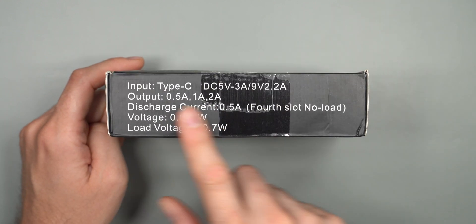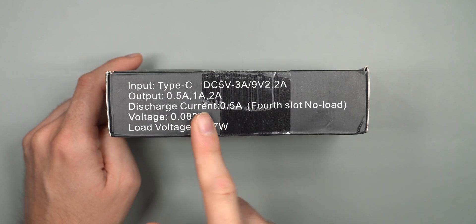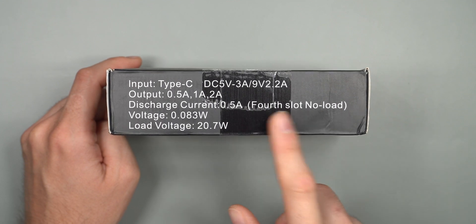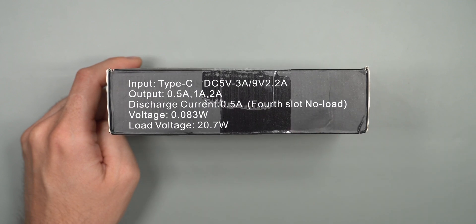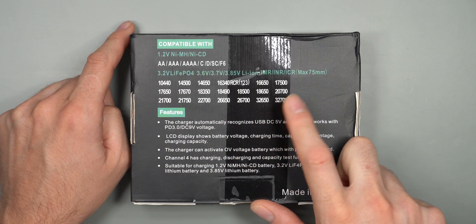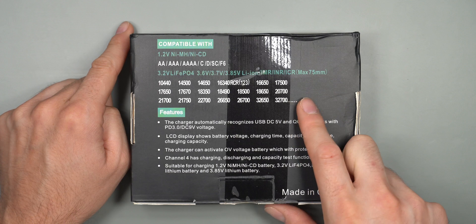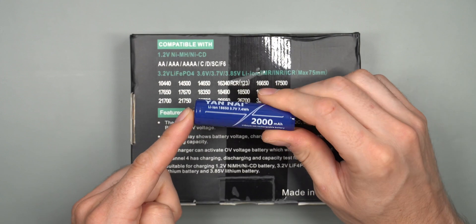Two amps is only available on the fourth channel, and you can only discharge and test battery capacities from the fourth slot as well — not all four. The load voltage is 20.7 watts. On the back it goes over all the battery sizes it supports, handling up to very large batteries, which is quite nice.